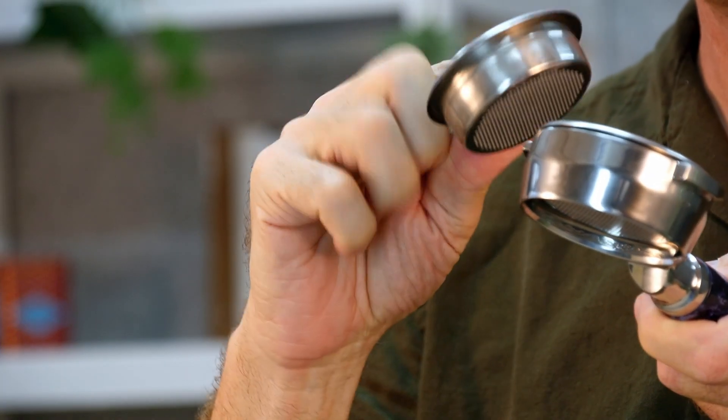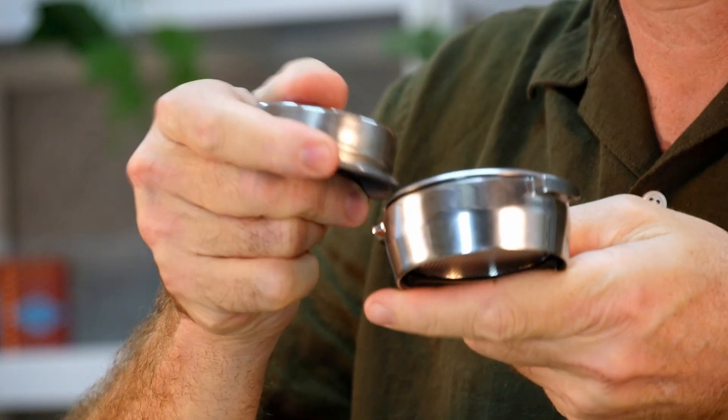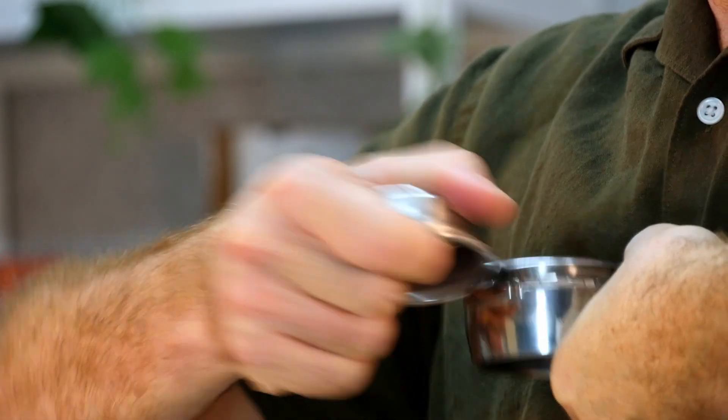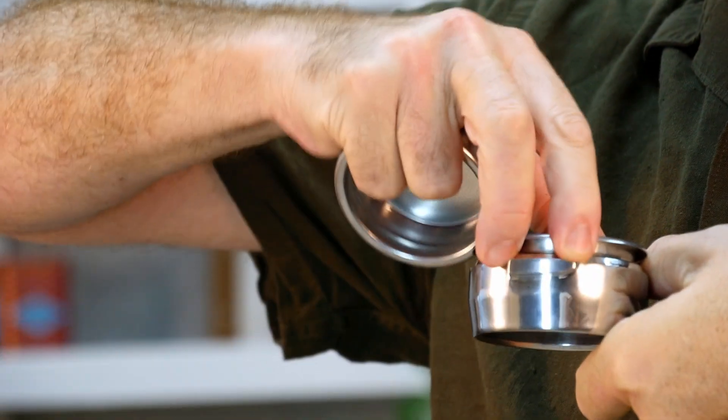The secret technique is to use another basket — namely, use the ledge right here. You put it in here and twist, and that makes it pop up. You can do that to both sides and then the basket can be just pulled right out.